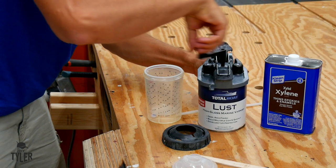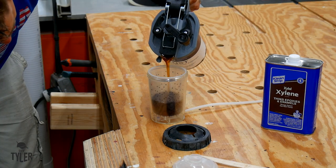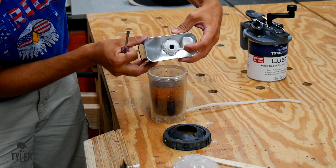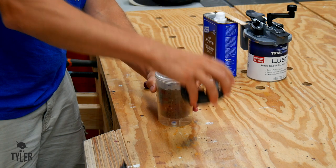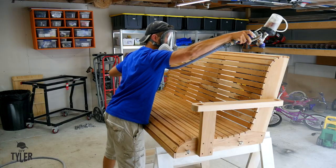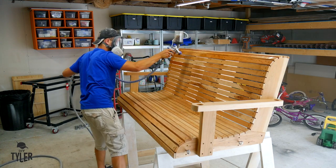We are going to put some spray marine varnish on here from Total Boat — this stuff is called Lust. It is nasty to work with; you've got to use xylene to thin things out. Then we're going to use the Fuji Q5 Platinum to apply the finish. Make sure you have an organic carbon vapor respirator on, because this stuff will knock you down and fry some brain cells.